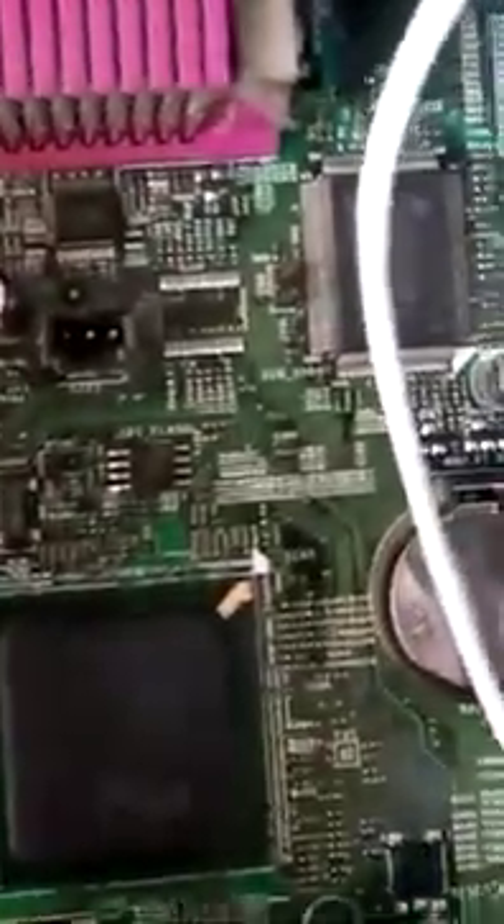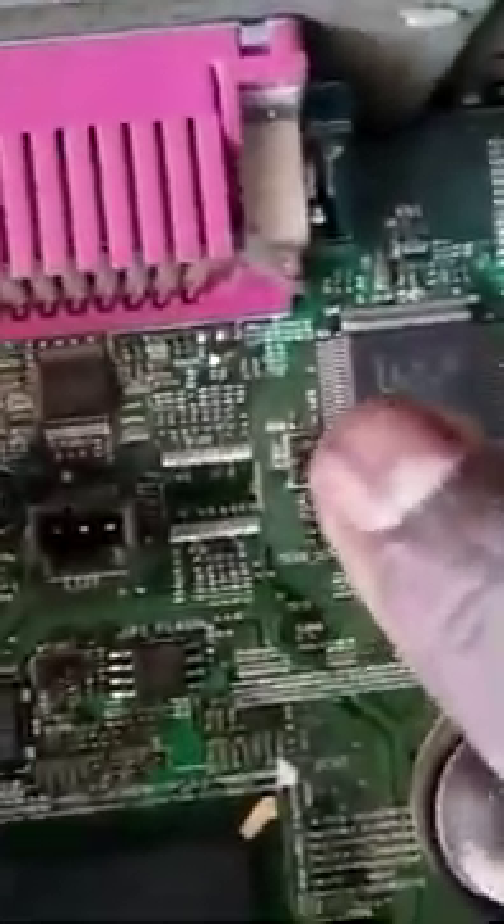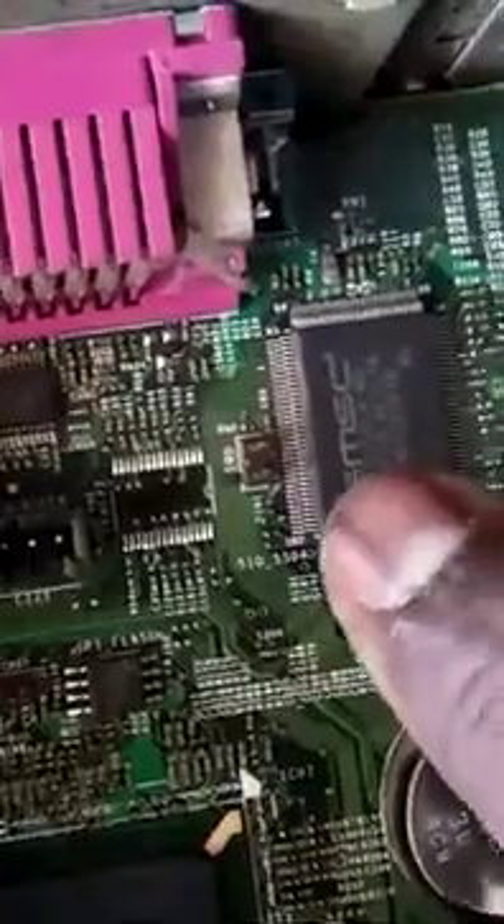This is a pin, this is a pin clearly. Keep this on the face of the BIOS password reset. Okay, thanks for watching the video.